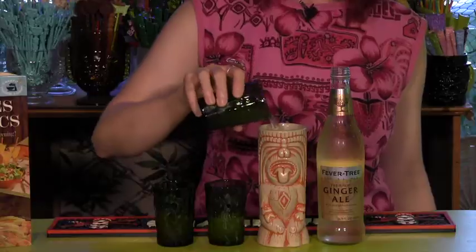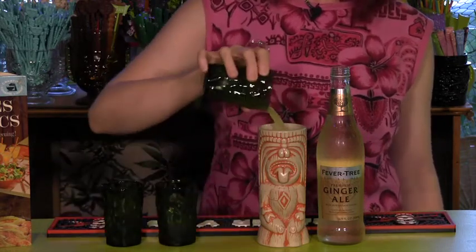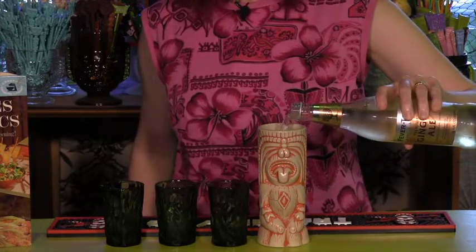To make Hawaiian lemonade, all you do is combine 2 ounces of lemonade, 2 ounces apricot nectar, and 2 ounces pineapple juice in a tall glass with ice. Fill with chilled ginger ale and stir. Sip out of a tiki mug for even more retro glamour.